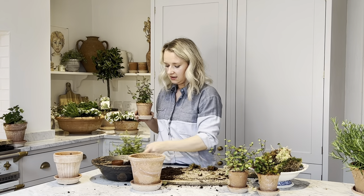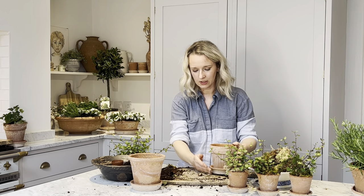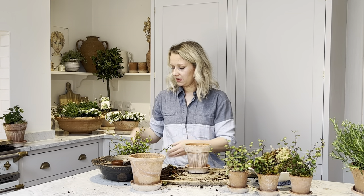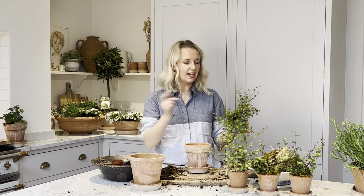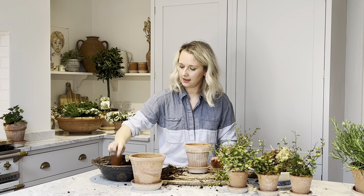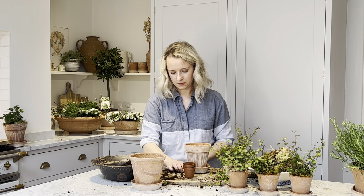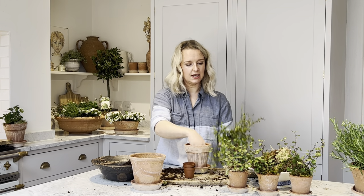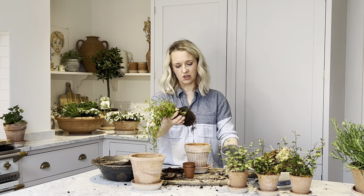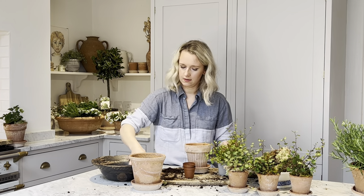Now we're moving on to the Angel Vine kit, which comes in this gorgeous ribbed pot. It's basically the same thing — exactly the same plant — it's just that the trio has a slightly larger leaf than the more trailing Angel Vine in the solo kit. Adding gravel and then a small amount of compost to the bottom, pushing it down gently. After watering your Angel Vine, gently take it out of its plastic pot. I'll check I've got enough compost — I might put a little bit more in.